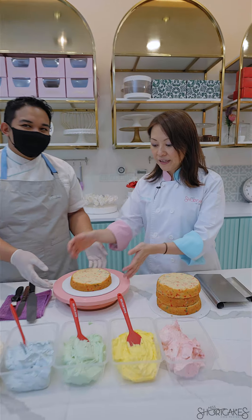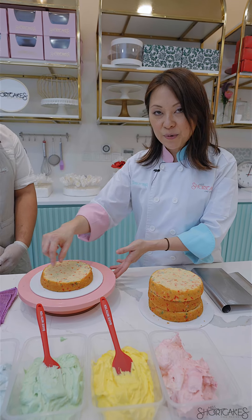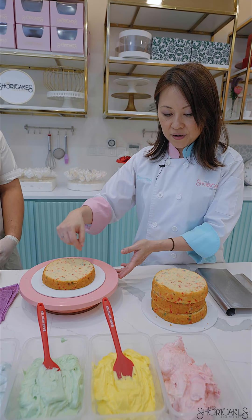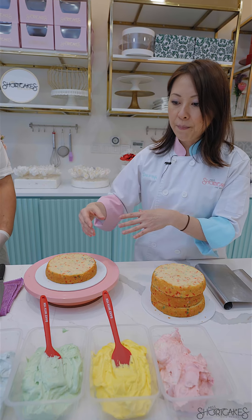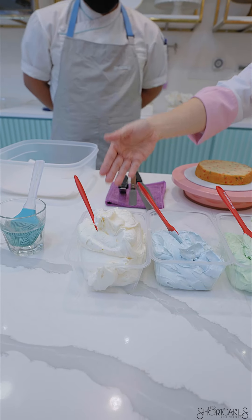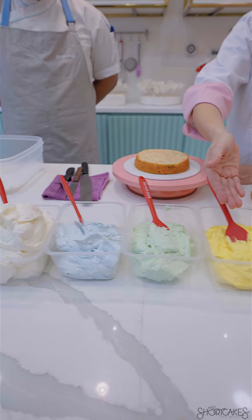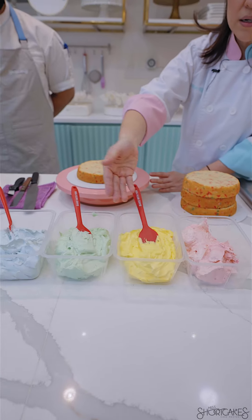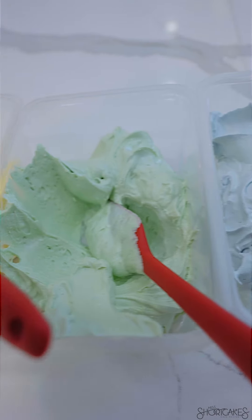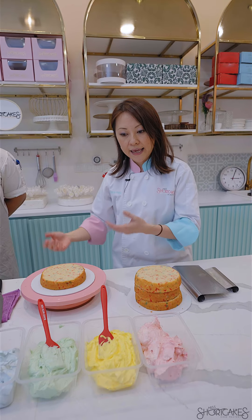So we have our vanilla cake already baked here and we've also added some confetti sprinkles inside the cake batter to give it a colourful finish. We also have prepared the buttercream which is a vanilla buttercream, and then we've coloured that same buttercream into different shades. You can go as light as you want or as dark as you want. As long as you've got four or five different colours to play with, then we're good to go to build the cake.